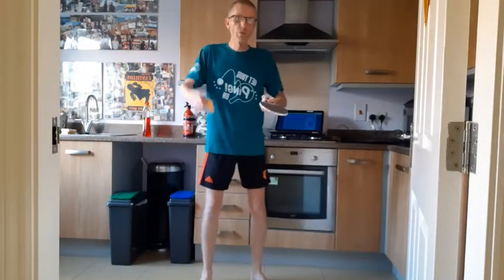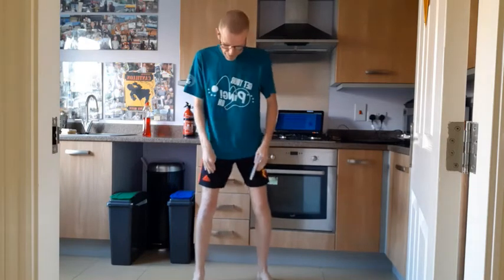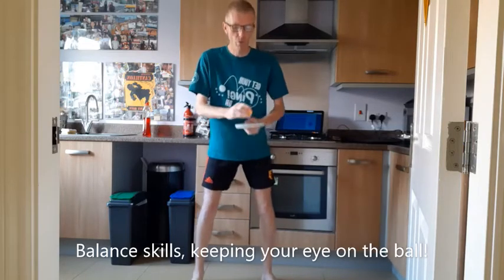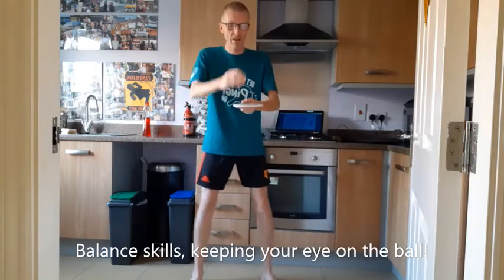This is to work on our balancing skills. We start with the ball on the bat. We have our legs slightly spaced apart, knees in line with shoulders, so we've got quite a good base for balance.